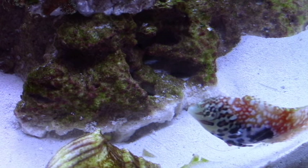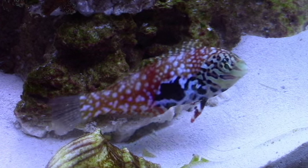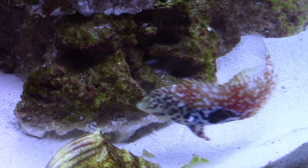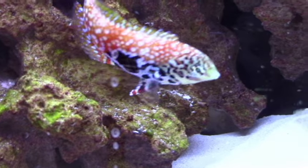The tank mates in this 24 gallon tank are very docile. It'll be really easy for this fish to find enough food and eat at its own pace. There's a cowfish in there, a blenny, and a yellow clown goby. So this is going to be a perfect environment for this fish to get used to the prepared foods that I feed, and I will also be feeding the Mini Mysis Shrimp.